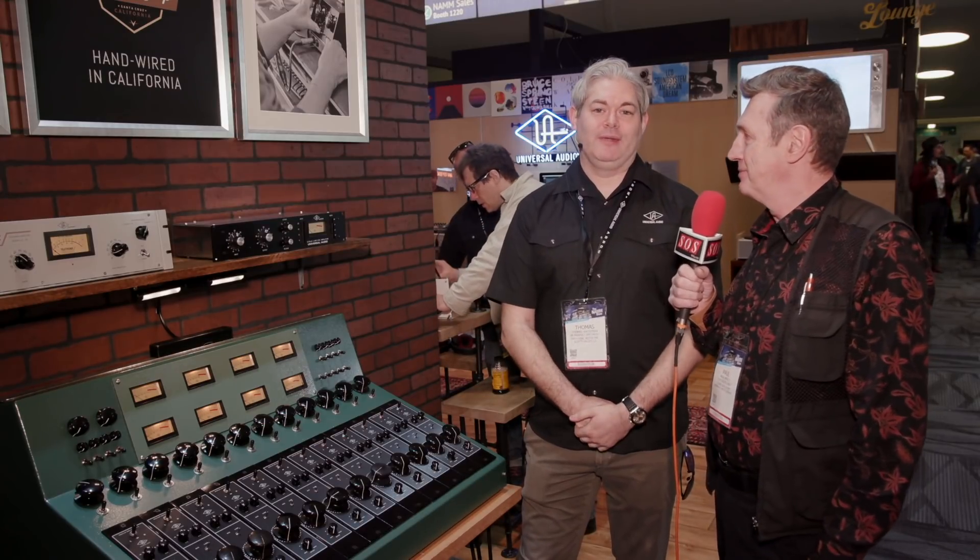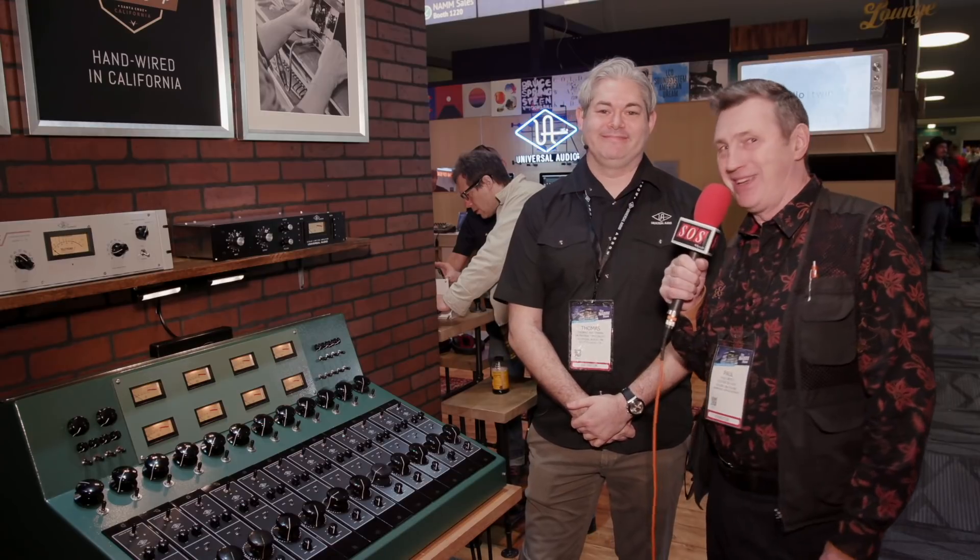So that's us at NAMM this year. Please visit uaudio.com for more info. Thanks a lot. Thanks Thomas. Cheers.